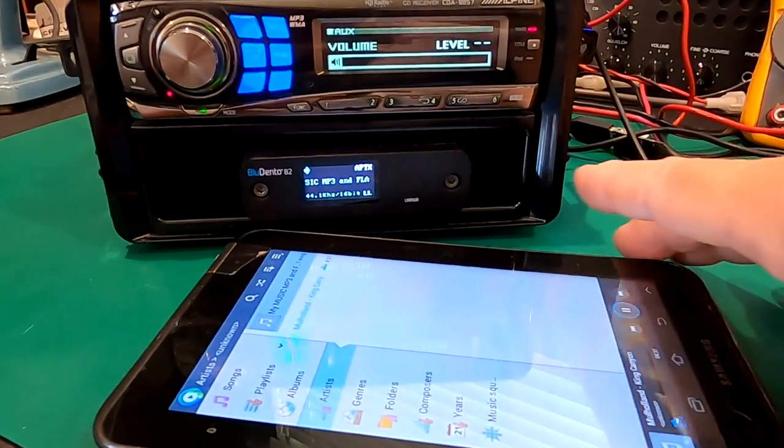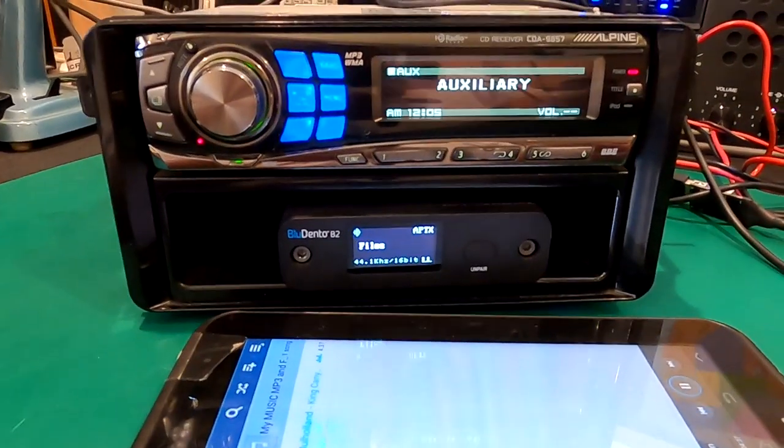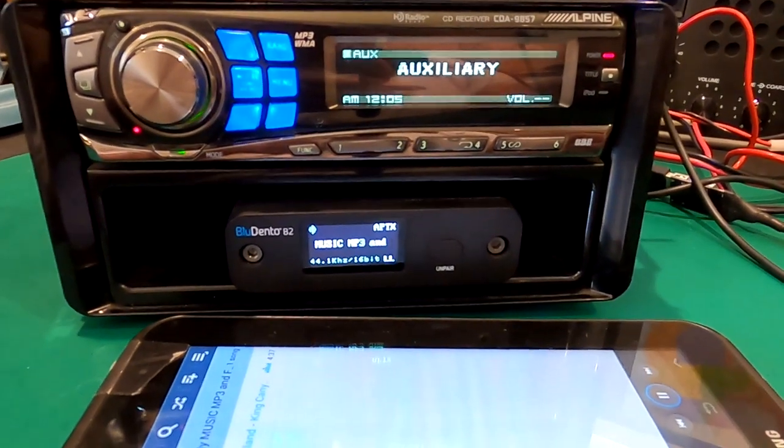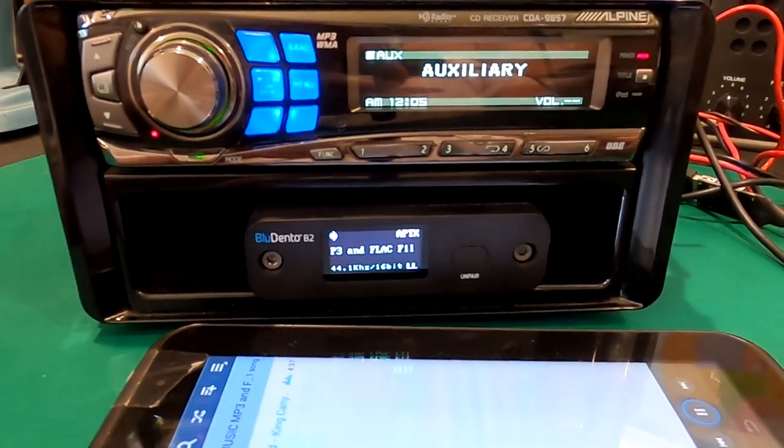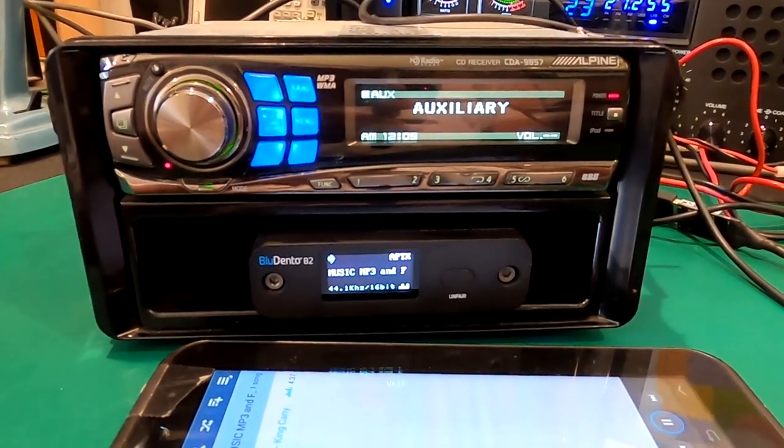All right, breaker broke 23. So today in this video I'm going to show you guys how I integrated my Bluedento B2 high resolution Bluetooth receiver to my old school Alpine 9857.